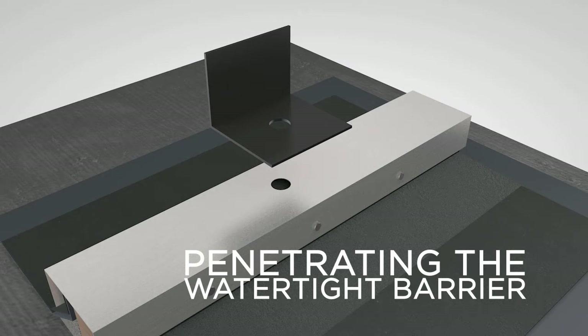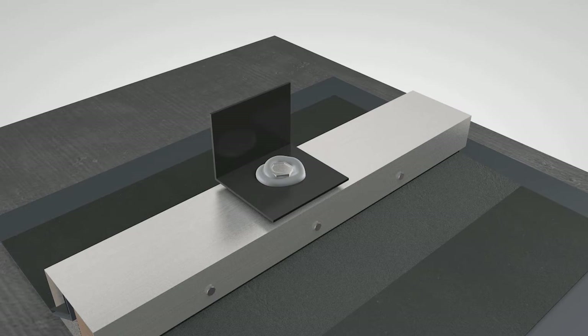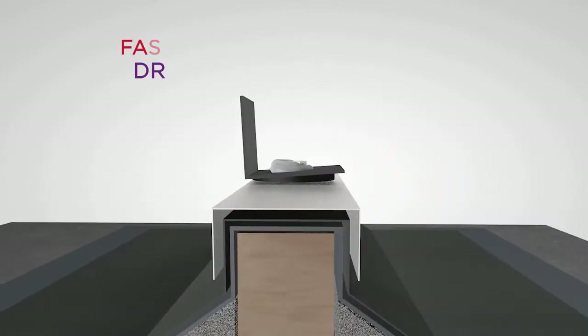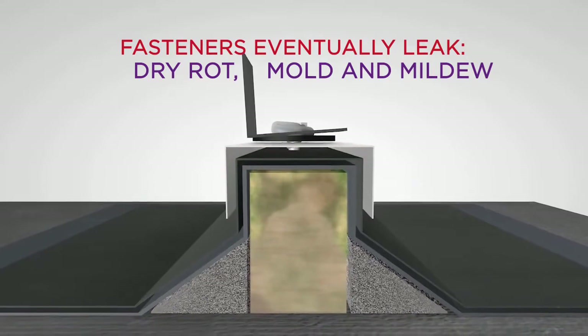In an attempt to prevent leaks, contractors will use rubber gaskets or caulking, but with the effects of wind and thermal expansion, the fasteners will eventually leak, leading to dry rot, mold, and mildew problems.